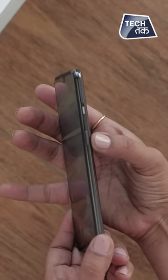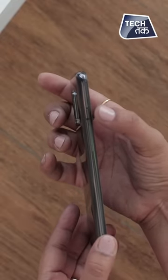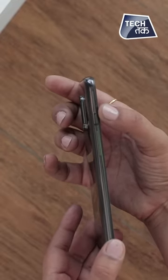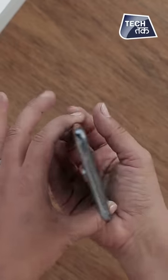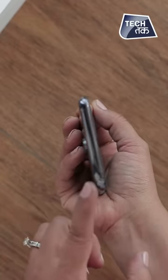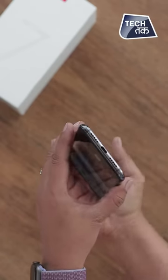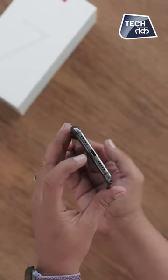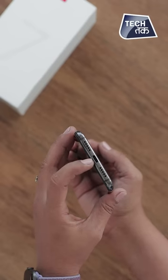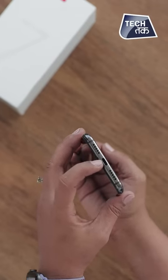Here you can see the power button. On the left-hand side, there is a volume rocker and a SIM tray. Moving on to the top, there is a microphone here. At the bottom, you can see two speakers with the charging port, which is Type-C, and it is a fast charger.